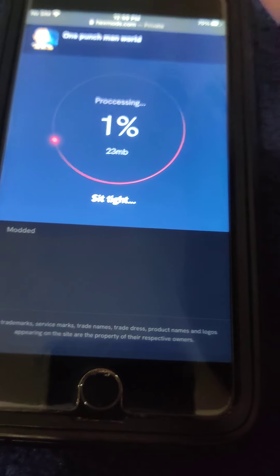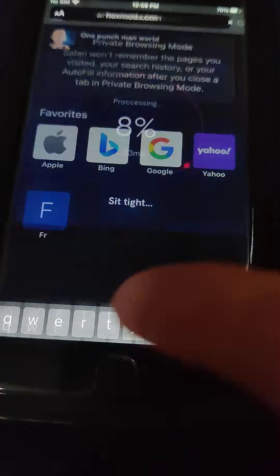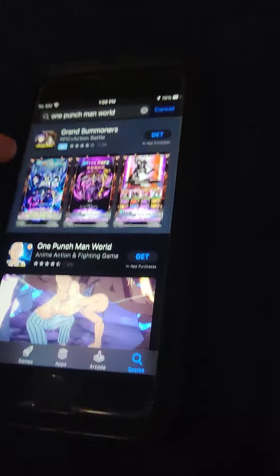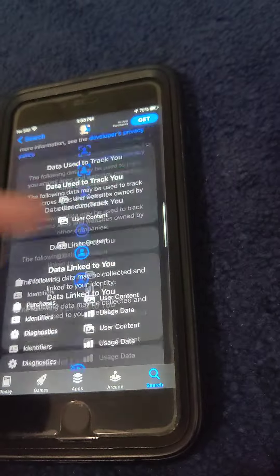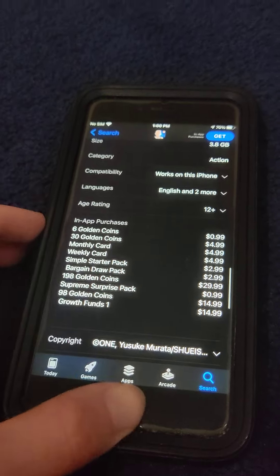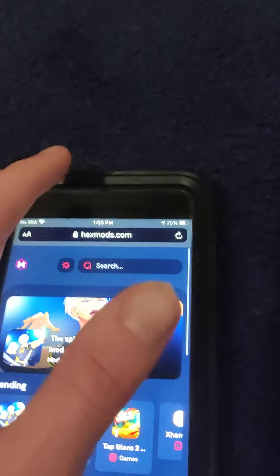So be sure to try this out for yourself. It's super insane, this fully works guys. All you got to do is go to the search bar and type in One Punch Man World. I'm just going to type that in right here, and as you can see, we go to in-app purchases — it is super expensive. So if you want to get everything for free guys, all you got to do is just go to this website.